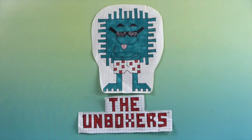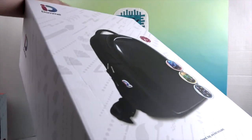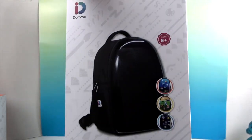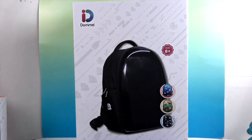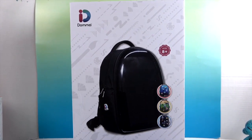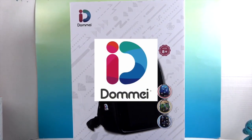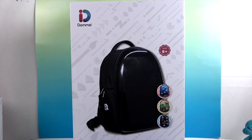Hello and welcome back to the Unboxers! Today we have something super exciting — it barely fits in the studio. It is an awesome backpack by Dame, and we want to say a great big thank you to Dame for sending this to us for free to share with you today.